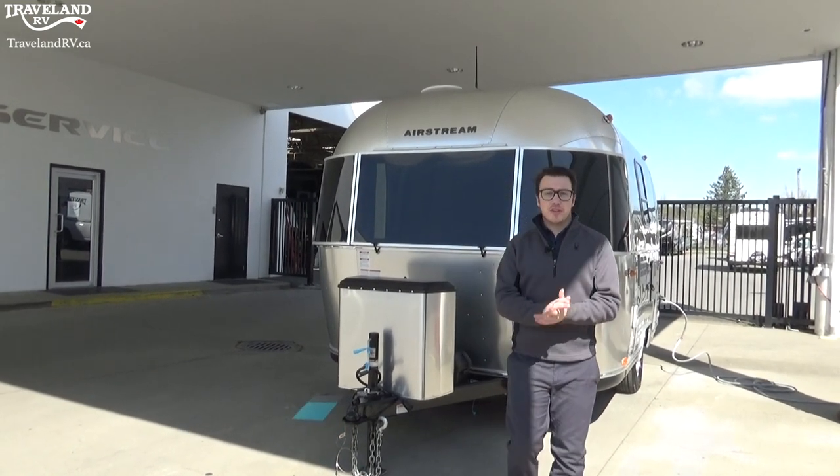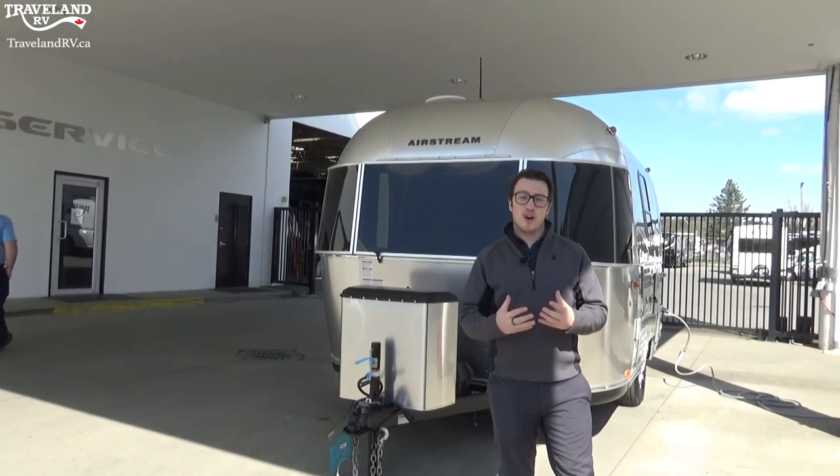Hi, my name is Jordan Buchan and I'm going to be doing the walkthrough for you on your brand new Airstream.